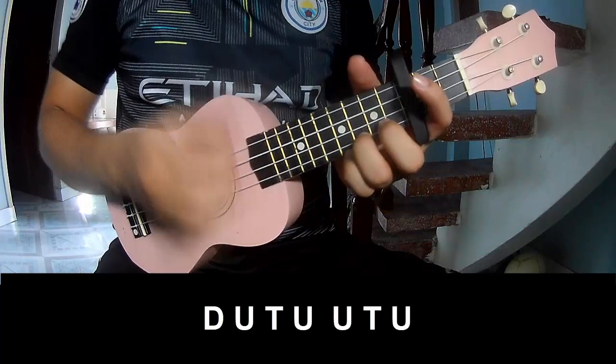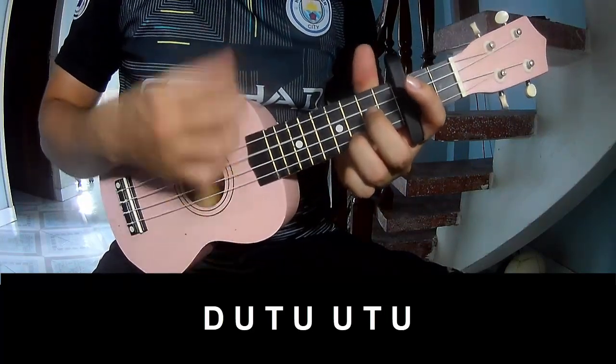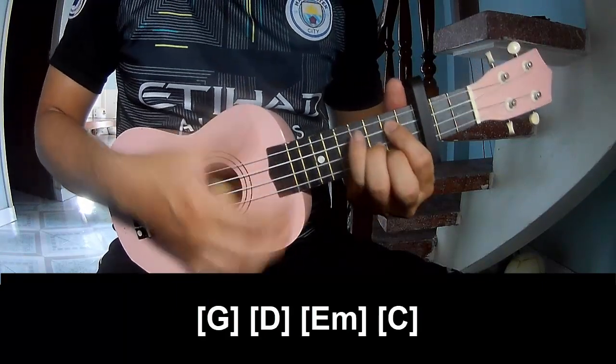play: down, up, tap, down, up, tap, up, up, tap, up, down, up, tap, up, up, tap, up.